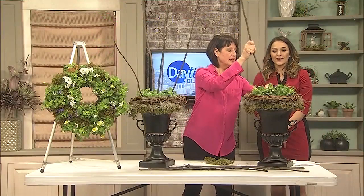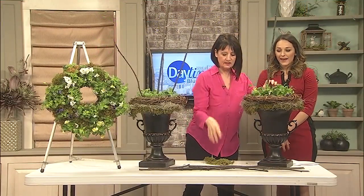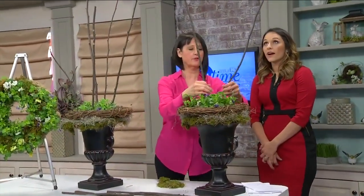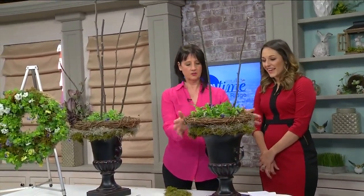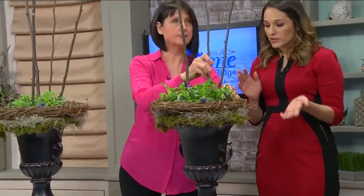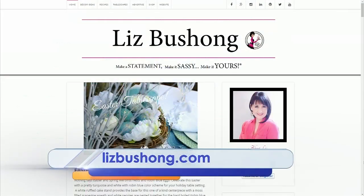The last thing is to find some great sticks in your yard and just stick those in to create your branch effect — it's really fun. You can change this out per season, for different holidays, and set it inside. That was so easy! Everything is on my website, lizbushong.com. We will also have a link on our website at daytimeblueridge.com.